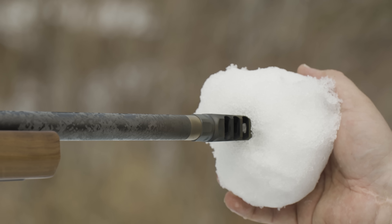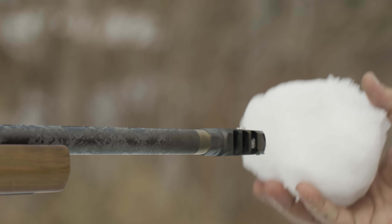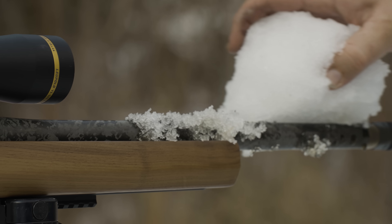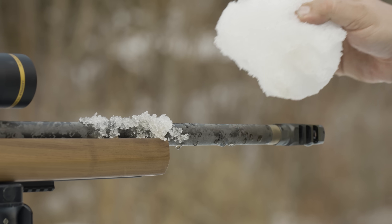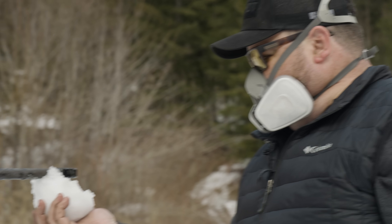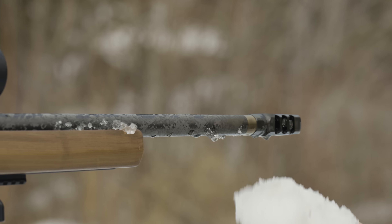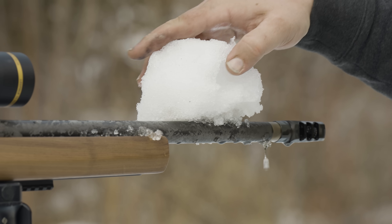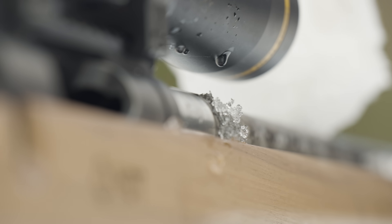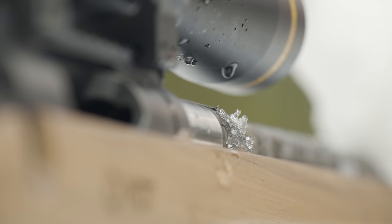I'm not sure if the jammed cases are an issue from the steel being thinner than a normal steel barrel and then the carbon fiber reacting differently to heat. I don't really want to put this in the back of my truck while it's stinking hot, so we're going to put it in the snow and see if we can cool it down. The carbon fiber is actually not nearly as hot as the metal — wherever the metal is showing, it's extremely hot, but the carbon fiber is not nearly as hot.